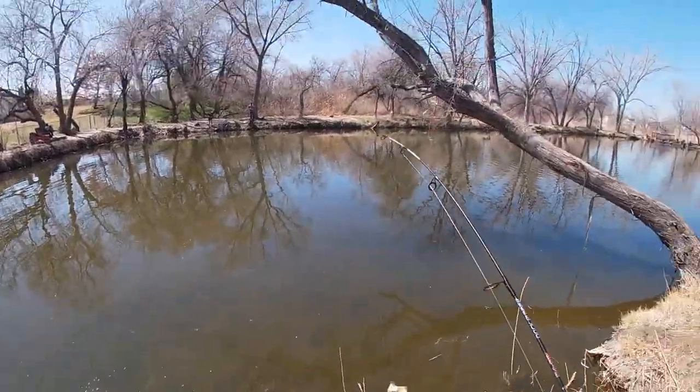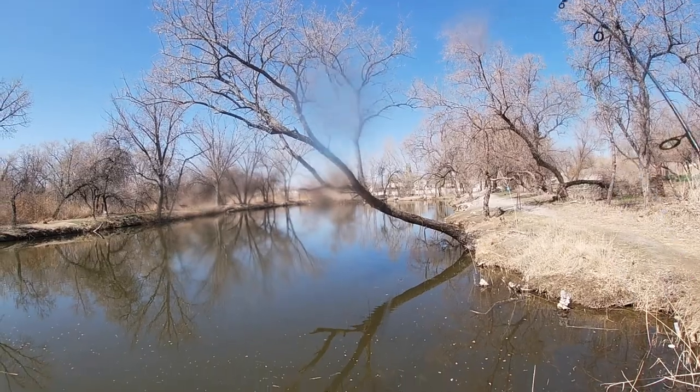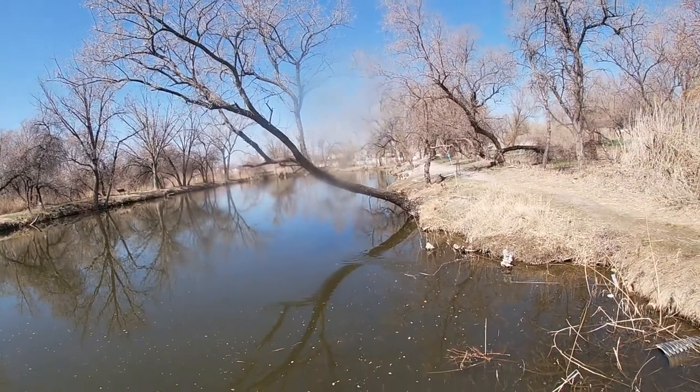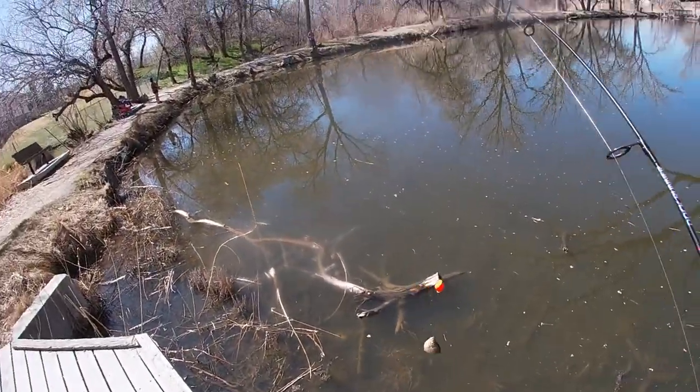Oh, got him! There we go — that, guys, is how you catch bluegill! Is that a bluegill? Yeah, that's a bluegill. Look at him!